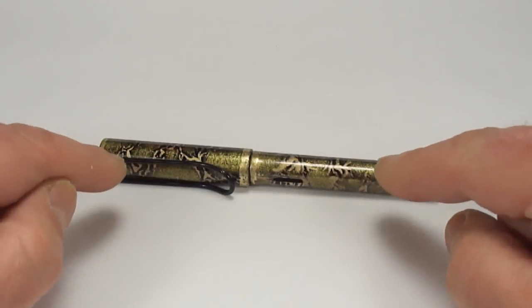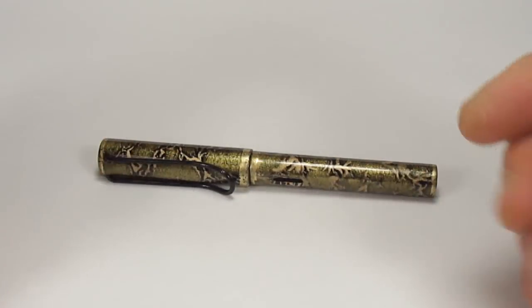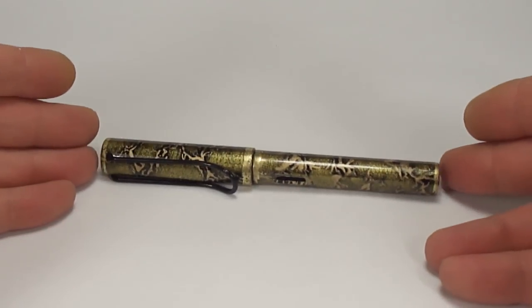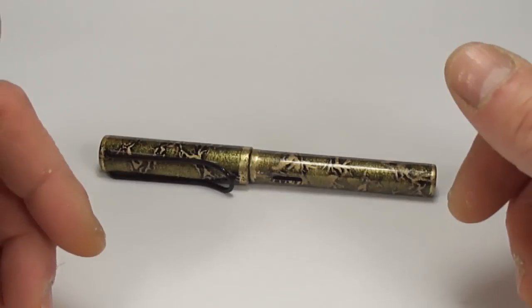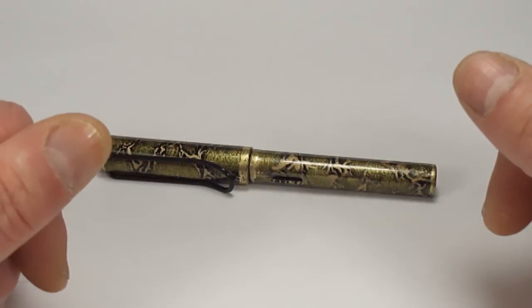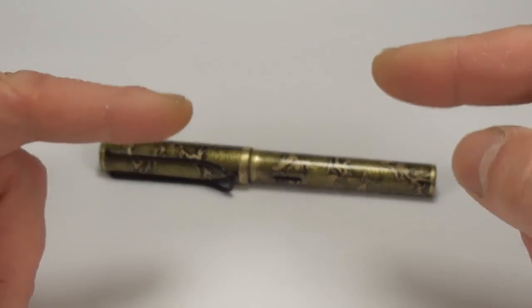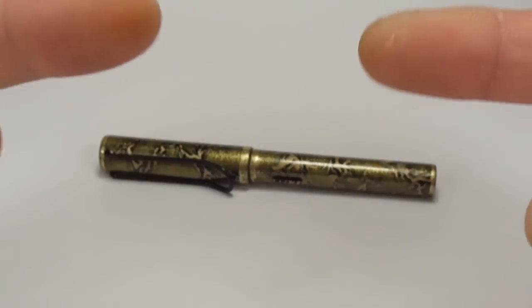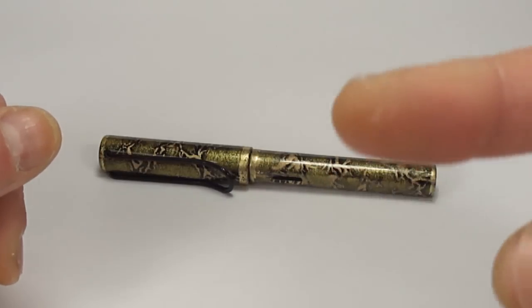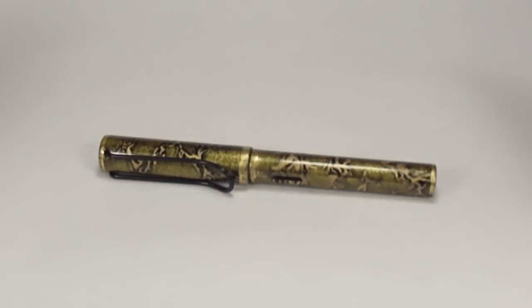I hope you've enjoyed looking at this pen as much as I like showing it to you. We've got another Lamy pen and we're going to come up with a different design — who knows, we may even start a production line! Don't forget I've got loads more videos on my YouTube channel — go and have a look, leave a comment, don't be shy. But for now, bye bye!